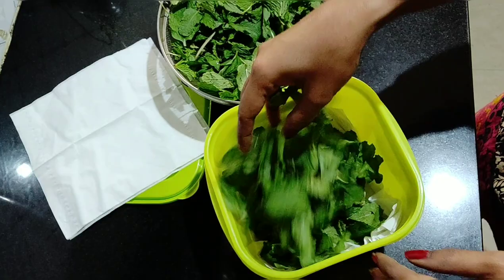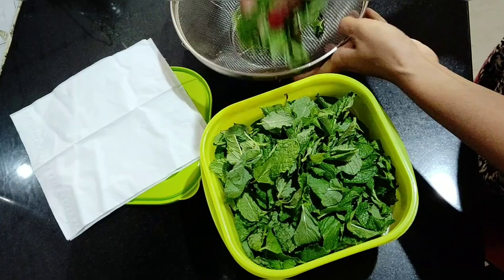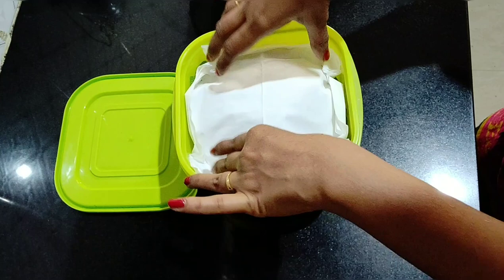Now the napkin is dry — clean the napkin. Now the napkin is dry. So now we are going to close the box and store it in the fridge for one month.